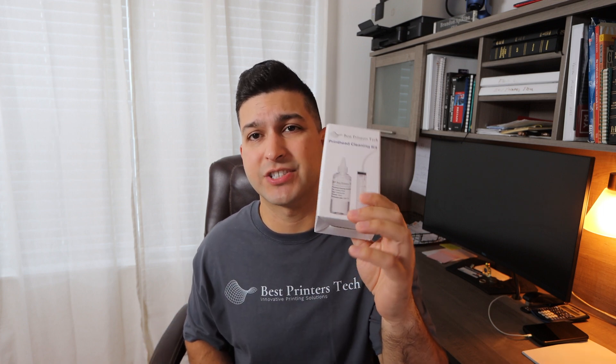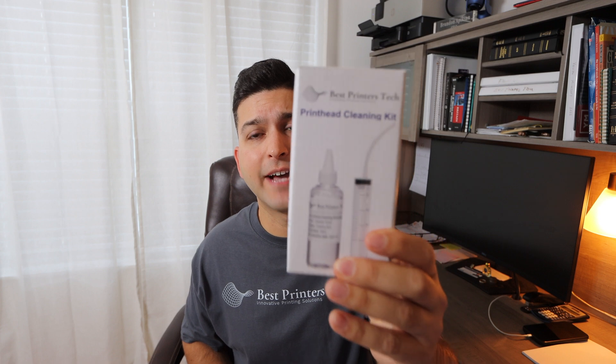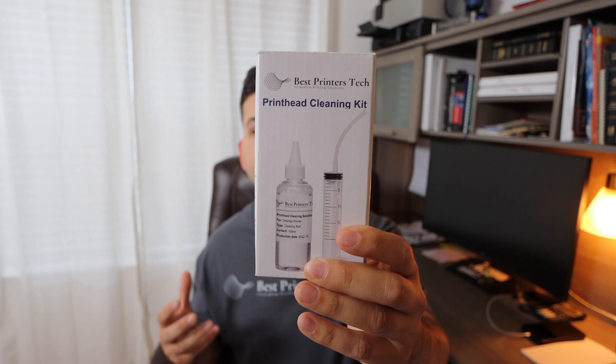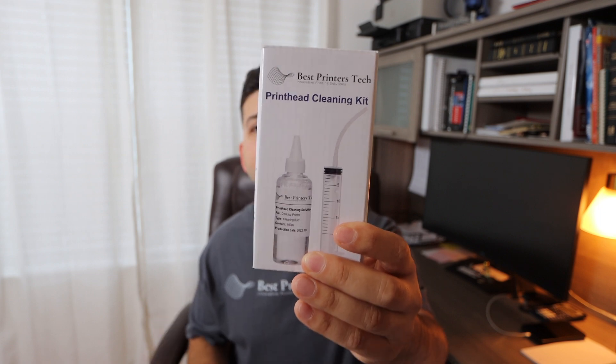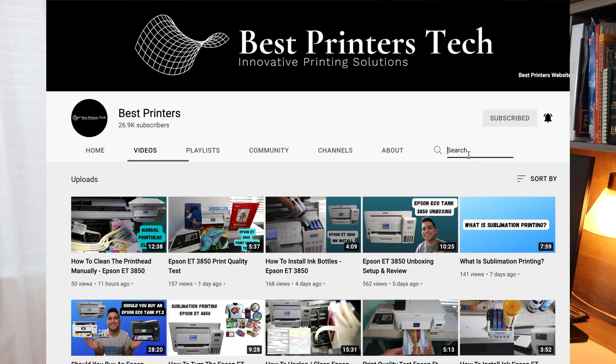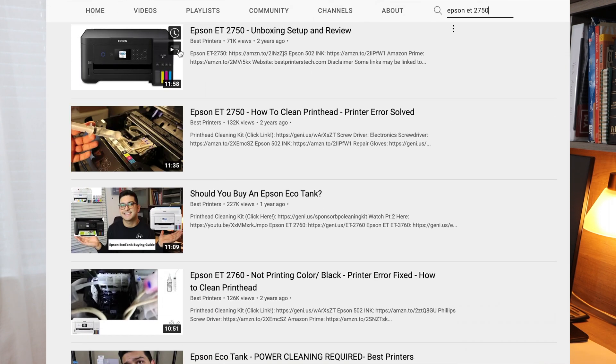Now I do want to get right into the video, but before we do, I wanted to share today's sponsor, which is my very own product, the Best Printers Cleaning Kit. If you currently have a printer that is not printing a certain color, you're printing blank pages, or you have an overall general print quality issue, this is the product for you. There's a link for it down in the description below. There are also tons of instructional videos on this channel you can search through for your specific printer model, and you will find one or something similar so you can use those instructions along with this product.